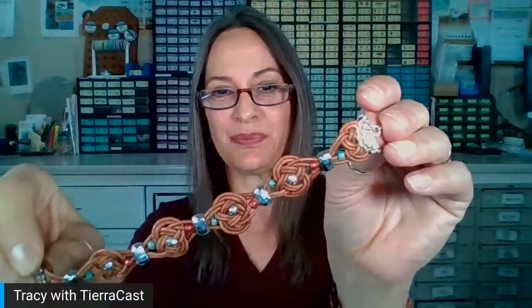My demo today is our Josephine Knot Bracelet. This was one that we did recently — it came out with our Wild West launch, which was at the beginning of February. That included these wonderful little concho crimp ends. If you're fans of Tiercast and watch our demos, you know we have crimp ends — wonderful finishing components for seed bead designs and materials that have some thickness, including leather cord.